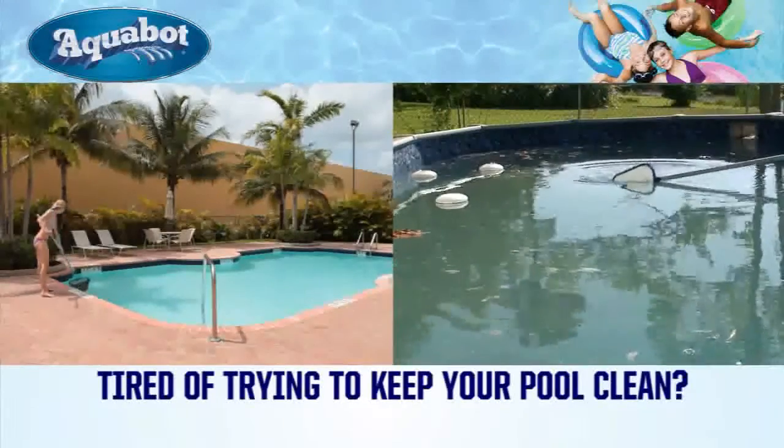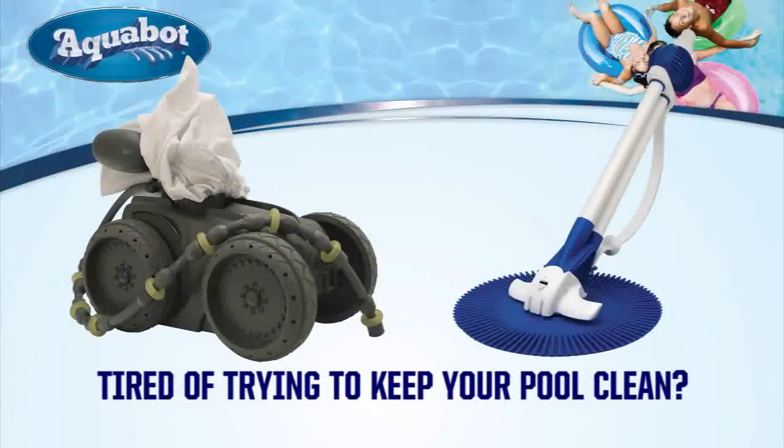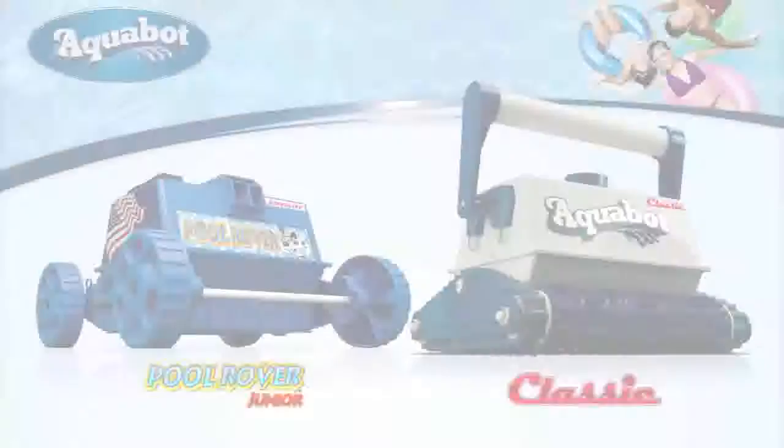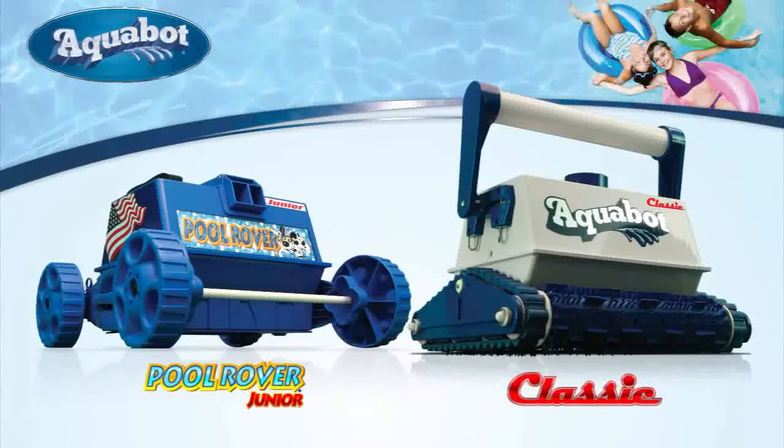Are you tired of trying to keep your pool clean with your old cleaner or suction side cleaner and wasting up to hundreds of dollars in energy costs? We have two solutions for above-ground and in-ground pools: the Aquabot Pool Rover Junior and Aquabot Classic.